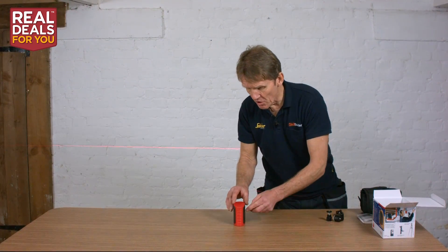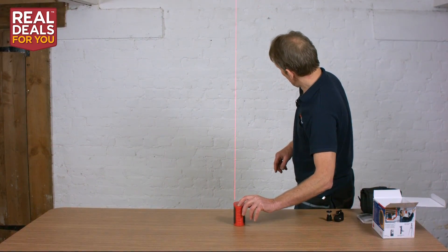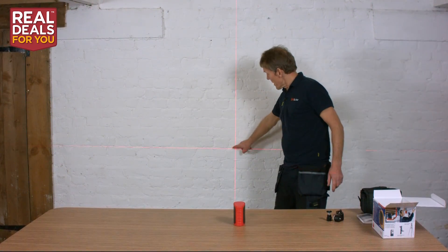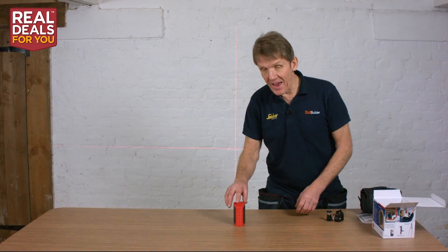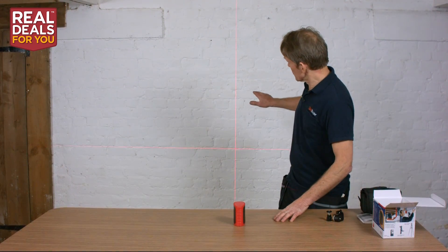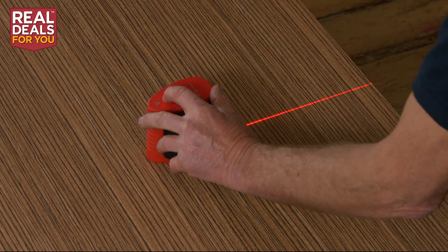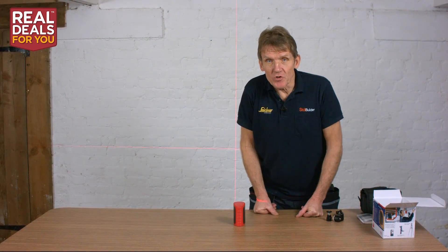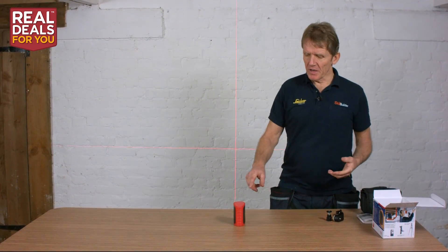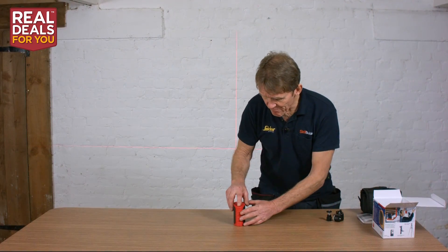All those indicator lights are on the top there to help you. One other lovely little feature is this small button here — you can see it has dimmed the light down to about half power. The reason you have that is you don't always want a really bright laser shining around, as it can be a nuisance to other people on site. But if you're working in bright daylight and need it, you can brighten it up. Dimming it also saves battery. This uses AA batteries, and you can use rechargeables, so just press the button to dim it down for battery conservation.